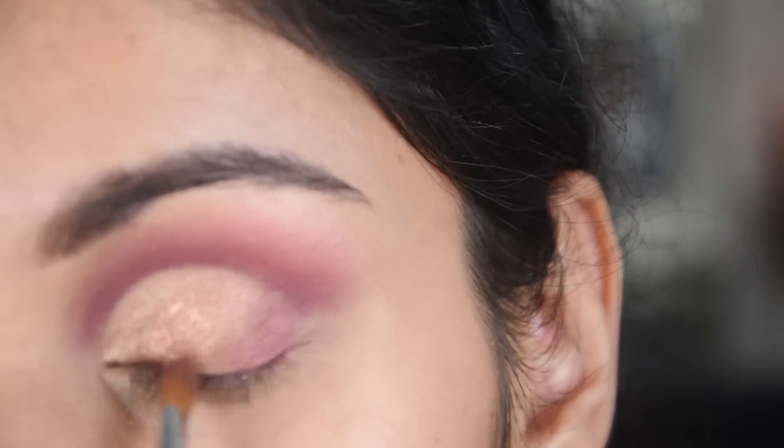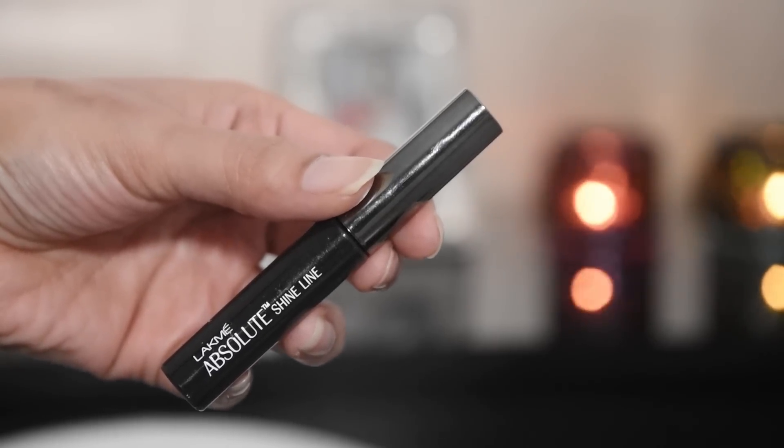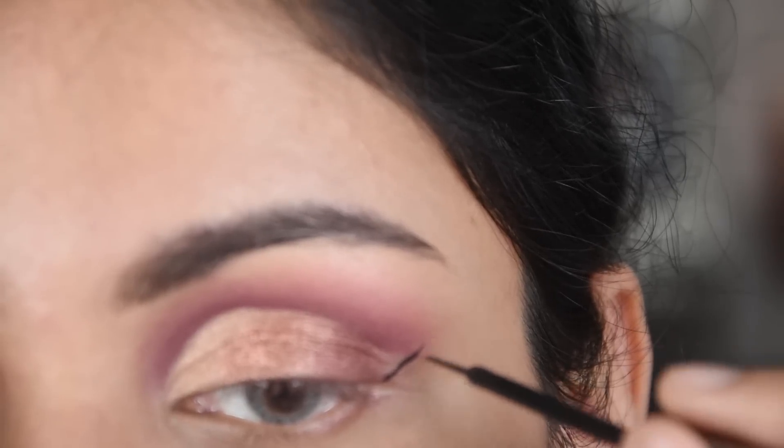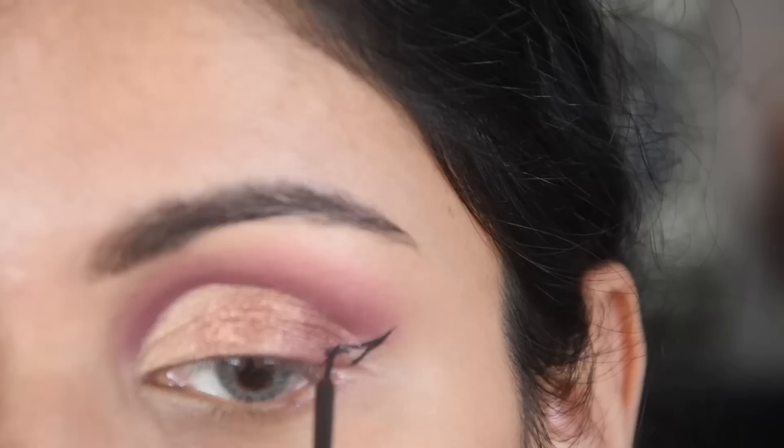I made a pink shade in the outer third of the eye, and now I have created a winged liner.